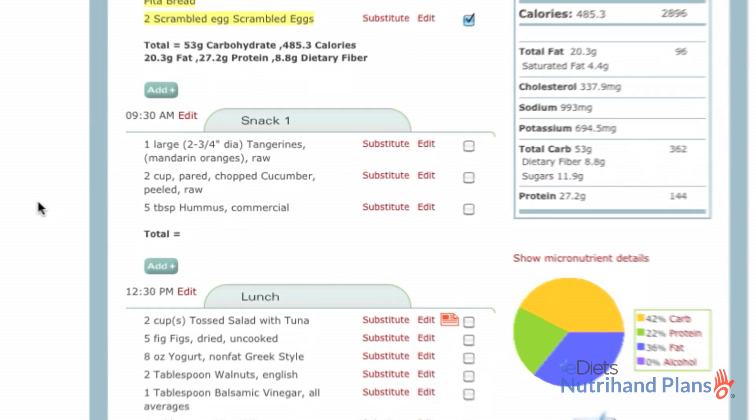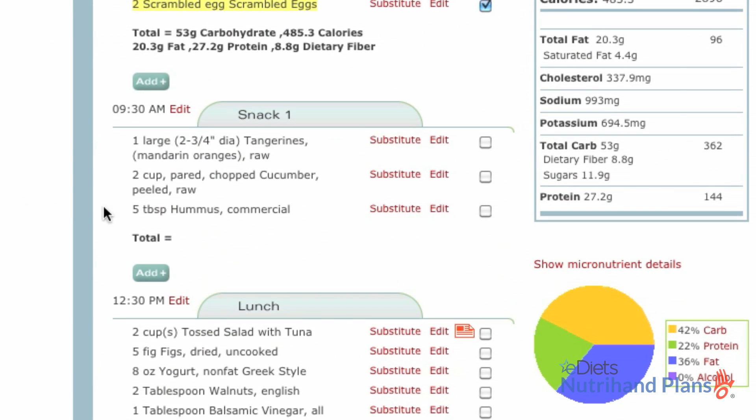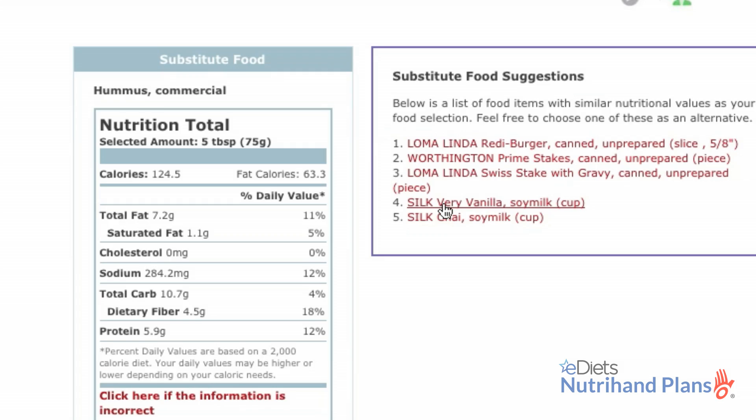For my first snack of the day, hummus was recommended, but I'm not a big fan of hummus, so I'm going to make a substitution.